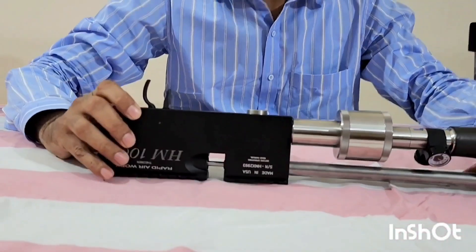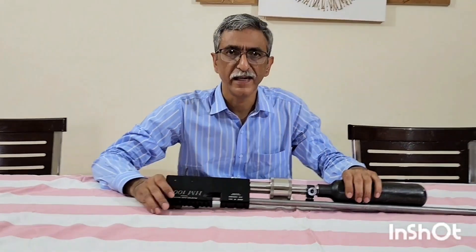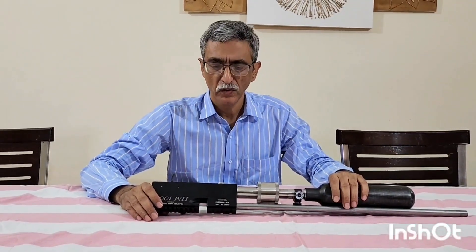Hello guys, I am Umair Bahar once again with you with this RAW HM1000X. First of all, I will request you to subscribe my channel. I have been seeing the analytical data of my YouTube channel — thousands of viewers are there but the subscriptions are very low. So if you like my videos and watch my videos, please do me a favor and subscribe my channel.